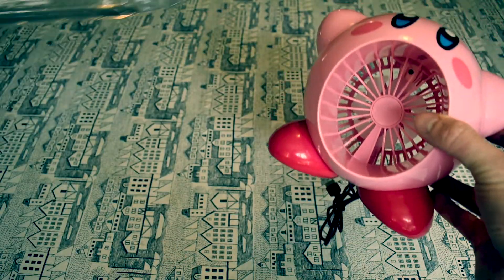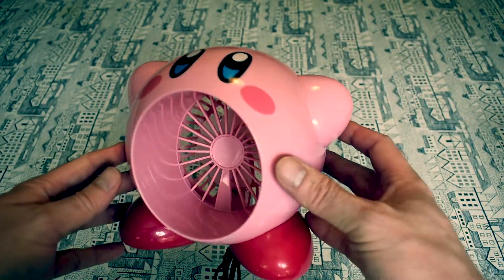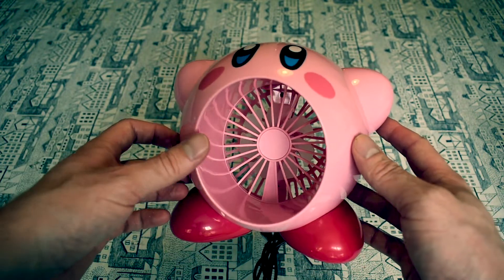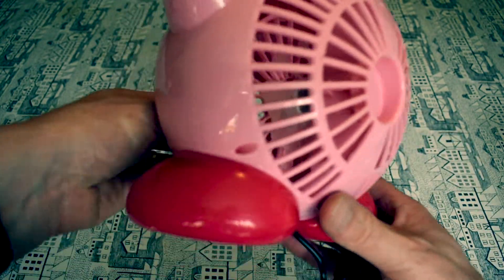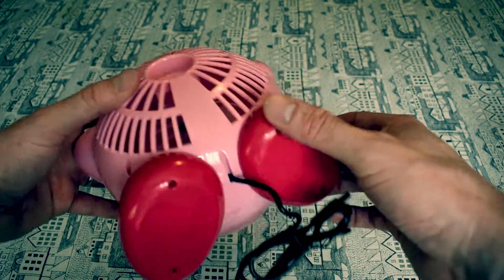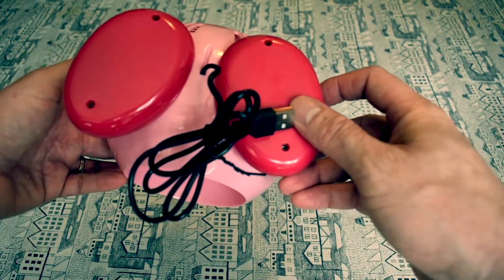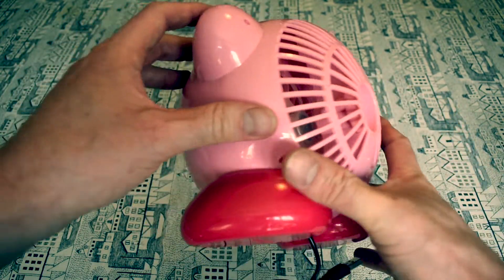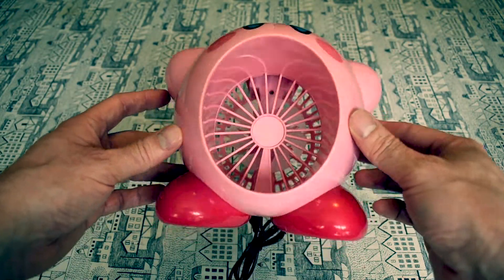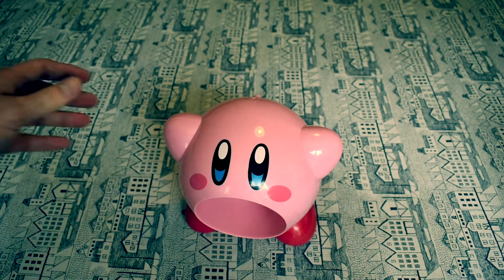First impressions: the colour really pops out — lovely colour — it really does look like Kirby, there's no doubt about it. If you're familiar with the game, you'll know that Kirby has a special ability where he can suck objects in through his mouth and absorb their abilities, and he can blow out as well. Obviously that makes the giant mouth paired with a fan the perfect combination. There's a button on the back for changing the speed and that's pretty much it.